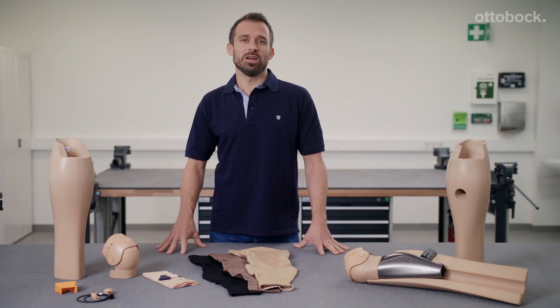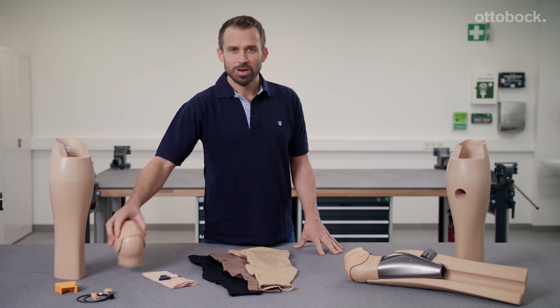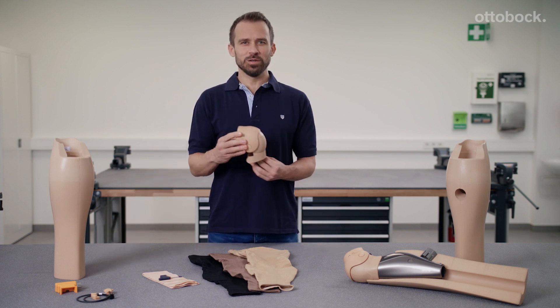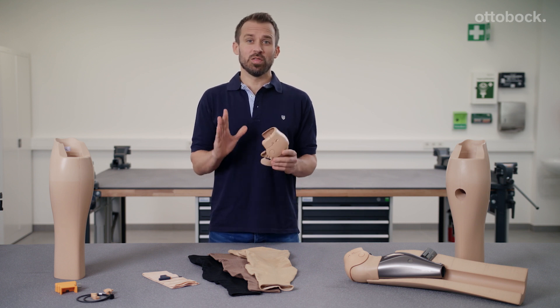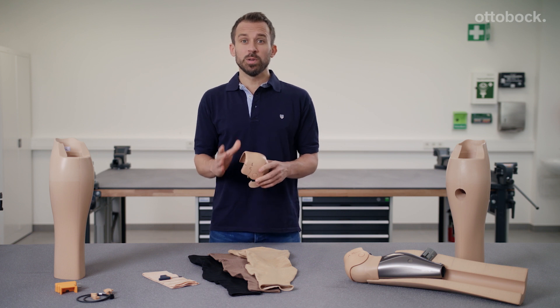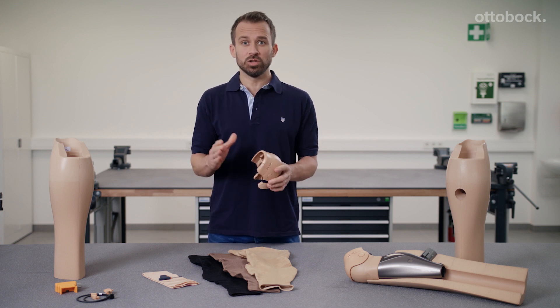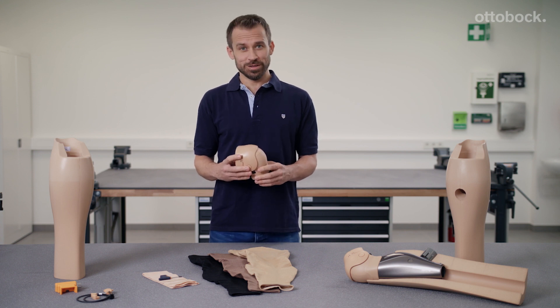The principle behind the functional cosmesis is very simple. Using this functional knee part, a shank like this and this stocking, I am able to fabricate an authentic looking cosmesis with convincing functionality for people who wear the C-Leg 4 and Genome knee joints, which help them lead low profile everyday lives.